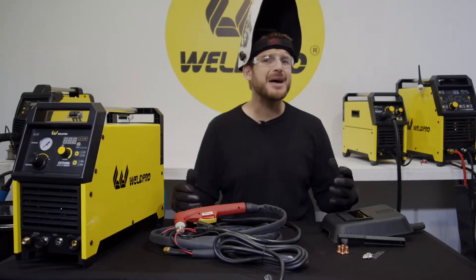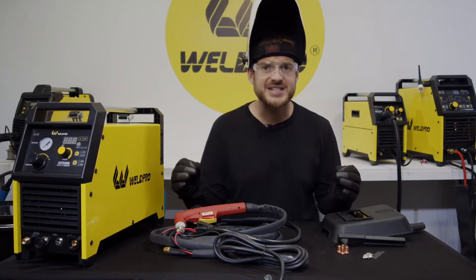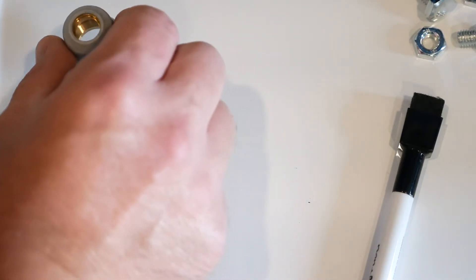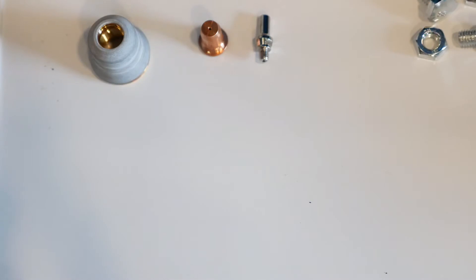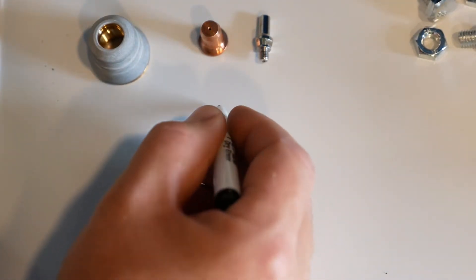These machines are an absolute modern marvel and the fact that they even work is impressive in and of themselves. To better explain, let me draw you a picture. First let's take a look at three different parts. For the most part, every torch is going to have a shield cup, a nozzle, and an electrode.